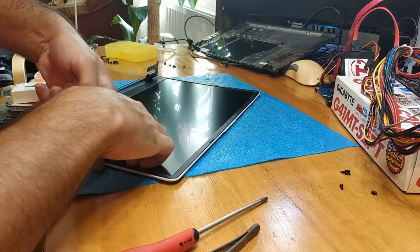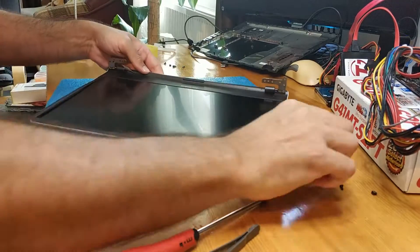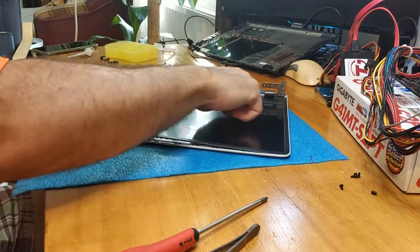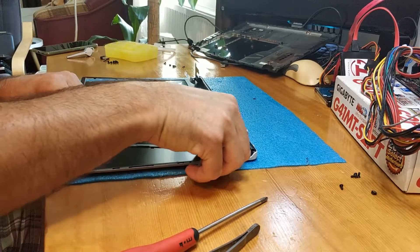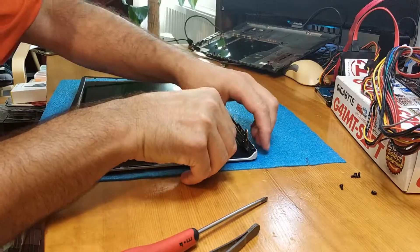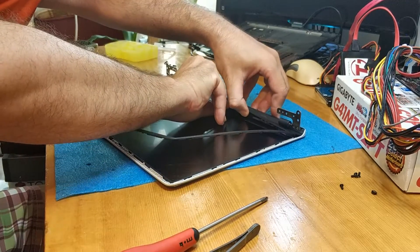Now let's see. Here we don't have glue — so only glue is here in the bottom part. First take out this plastic. There's a tiny amount of glue. Cool.